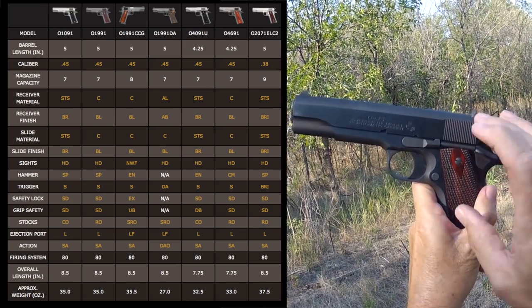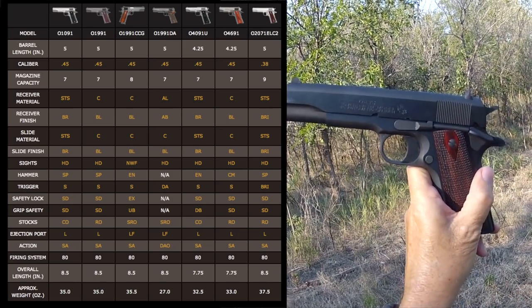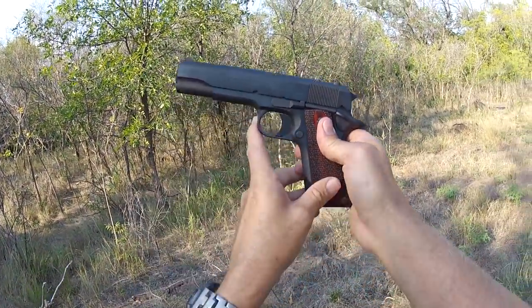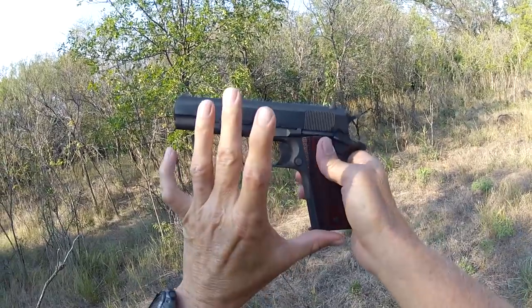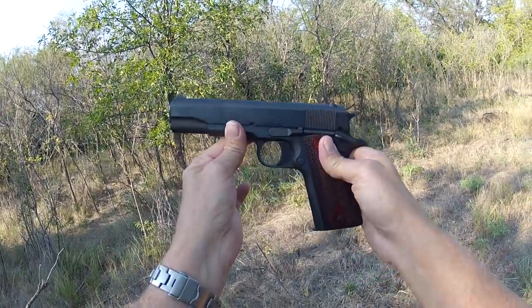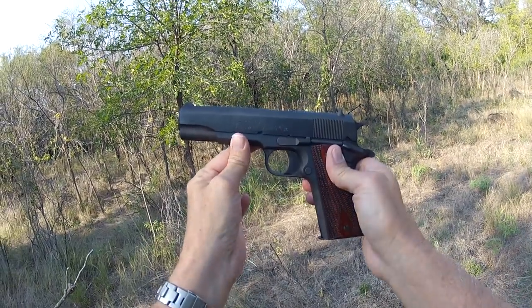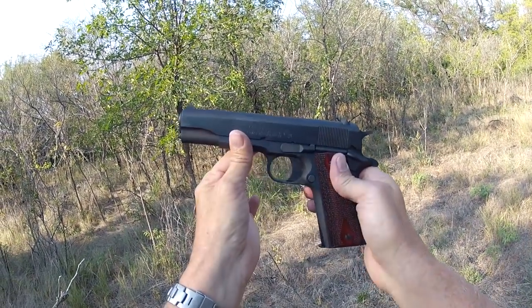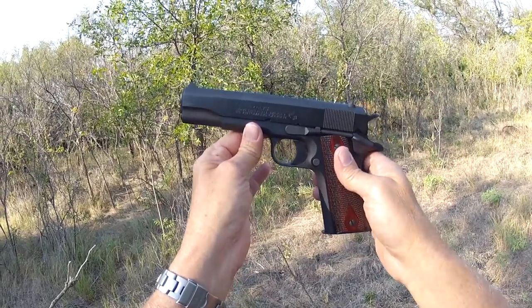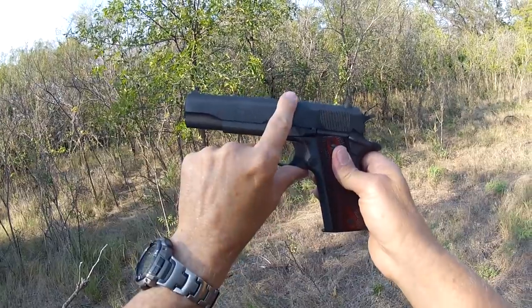I'm simply going to call this the government model 1911 from Colt. It's a 40-ounce, five-inch barrel 1911. I think the best way to show you this gun is to go through the function of it, and in doing so I'll cover the safety mechanisms as well as how John Browning harnessed those gases to make the locked breech gun work.